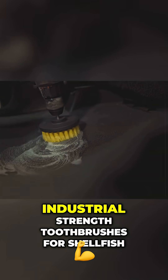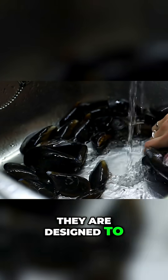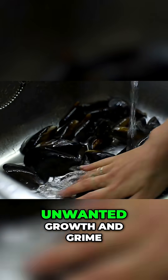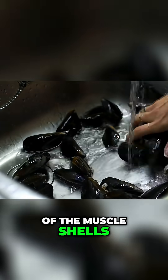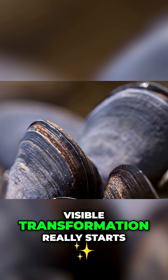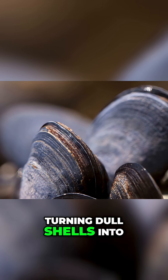Think of them as industrial strength toothbrushes for shellfish. They are designed to scour every bit of unwanted growth and grime from the outer surface of the mussel shells. This is where the visible transformation really starts to happen, turning dull shells into gleaming ones.